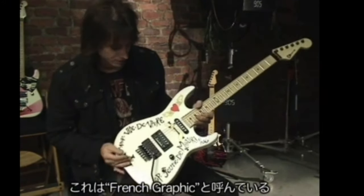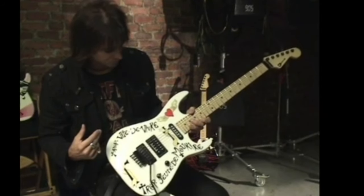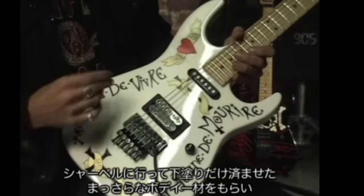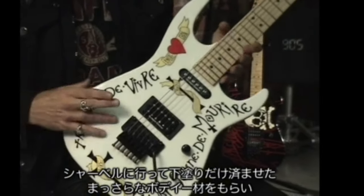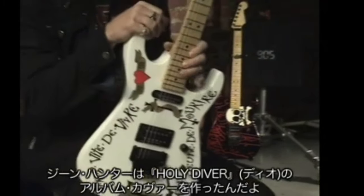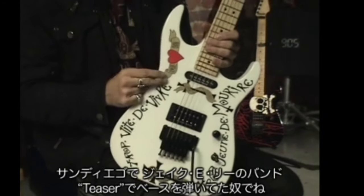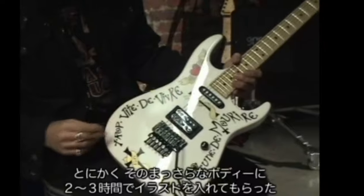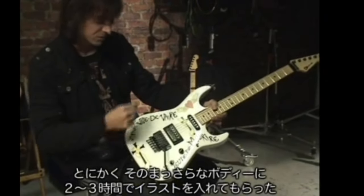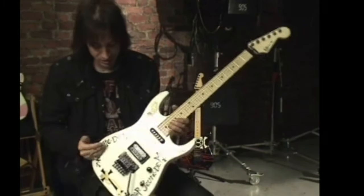This we call the French graphic. It says 'Too Fast to Live, Too Young to Die.' It was part of a James Dean series of t-shirts. I just really liked the characters and the way the words looked. So I went to Charvel and got just a blank — they shot it with primer — and I took that over to my friend Gene Hunter's house. Gene Hunter had done the Holy Diver album cover, and he used to play bass in a band with Jake E. Lee called Teaser back in San Diego. One night I took the blank body over to his place, and he painted these on — just spent a few hours and kind of put it on right there on the spot. The rest we just did freehand. That's how this came about.